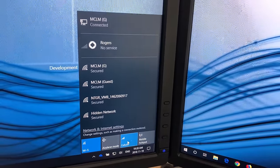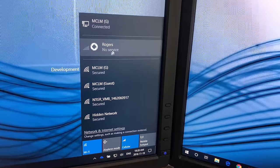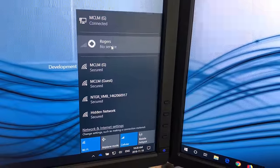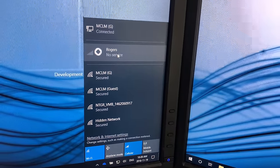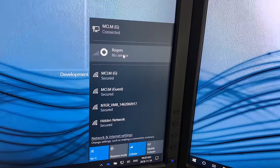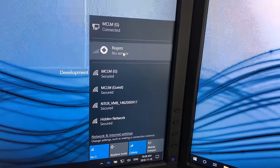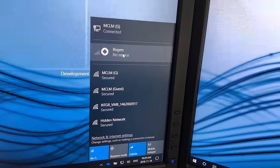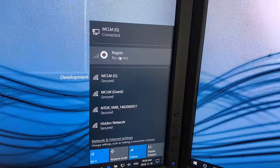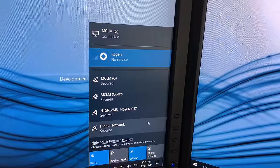Right now I'm in my basement, so you can see I'm getting no bars on Rogers. Certain wireless or cellular technologies have better penetration through stone walls and basements — I know Bell and TELUS are a little better for underground than Rogers. But if I go upstairs I'll get some bars on there.